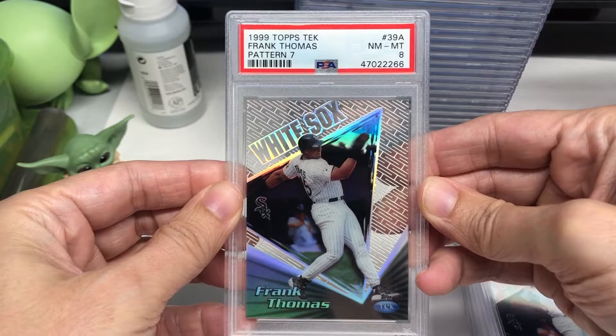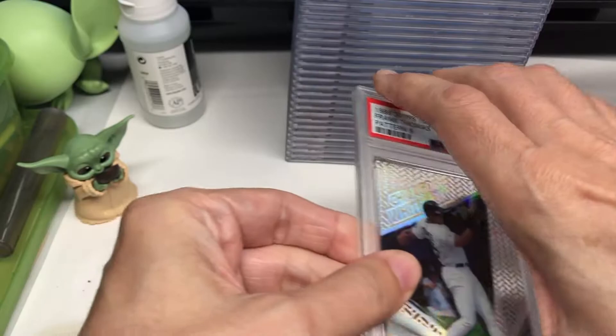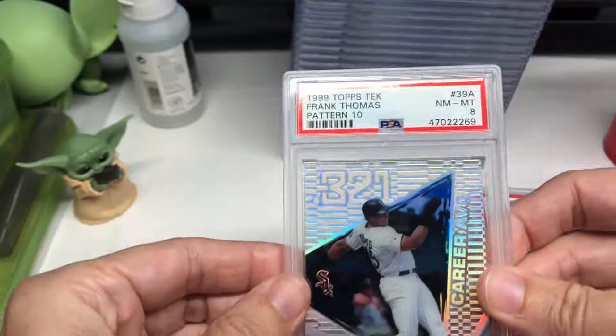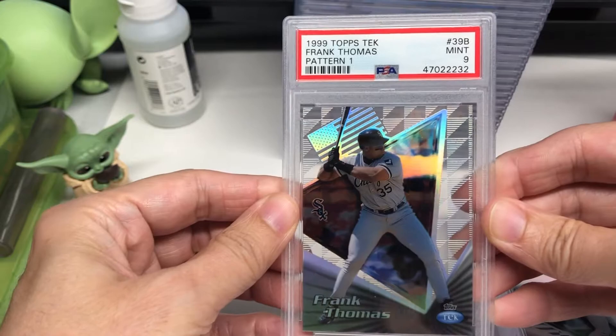There's another eight. I think it's really cool how they do all the different backgrounds. They do variations now, but I don't think there are nearly as many as 30 per card. It would just be insane to have a complete set of all these cards. There's an eight, another eight. I mean, eight's not too bad for a 1999 card, but being that they're plastic, I think they would last longer.